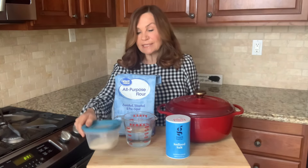We're going to need three cups of flour, a teaspoon of yeast, three teaspoons of salt, and one and a half cups of warm water.